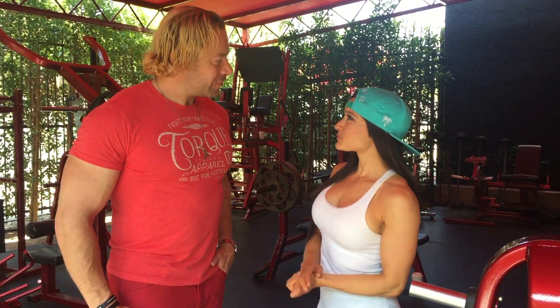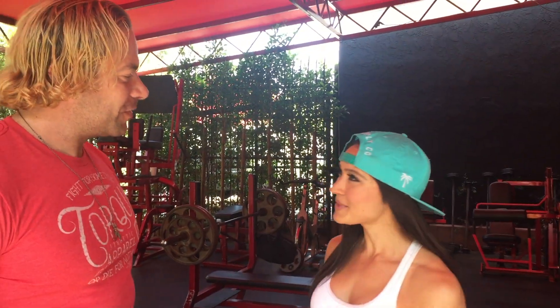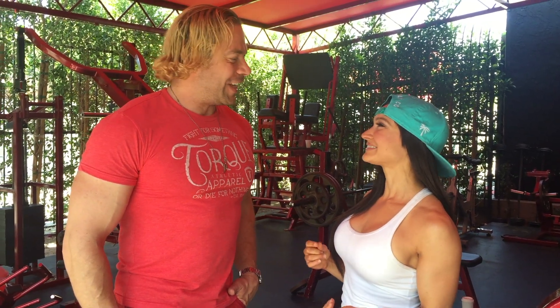Eric, thank you so much for those awesome tips — it's so much fun to work out at your amazing gym. Where can people find out more about you? They can go to ericthetrainer.com, or check out my new book called Hollywood Muscle on amazon.com, which exposes all of our secrets. You'll look your best. I love this guy — go check him out, he's awesome. Thank you so much, Eric!